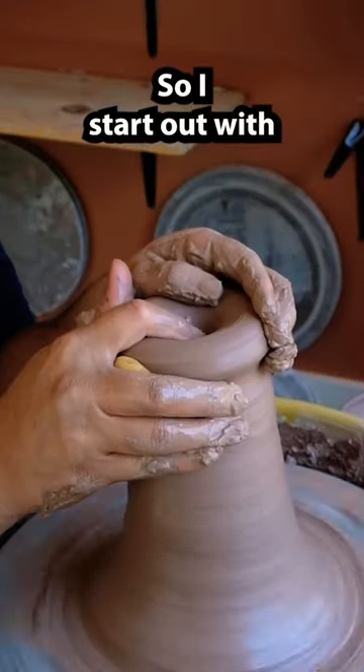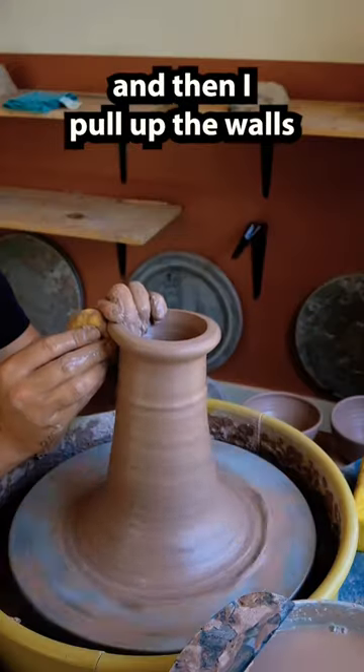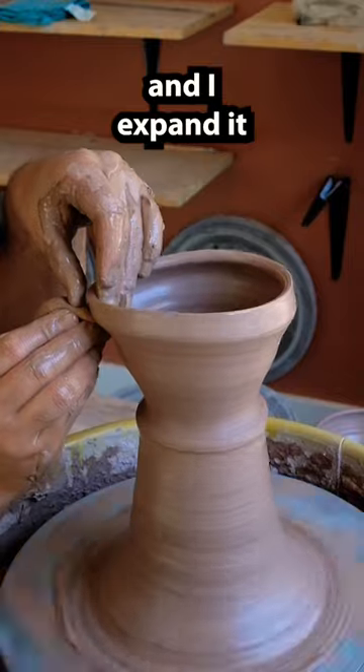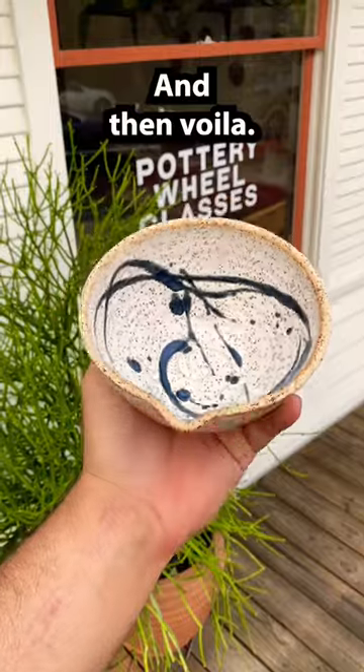Here's how I make a matcha bowl. I start out with a mound of clay, pull up the walls just as I would normally on a bowl, and expand it out. Then I pinch a little pour spout, remove it from the wheel, and voila.